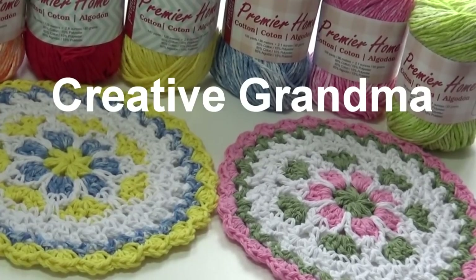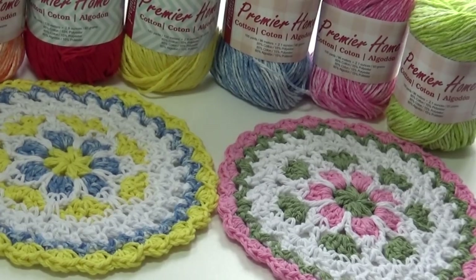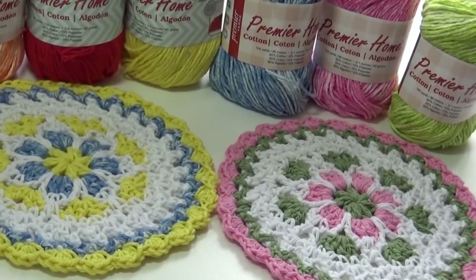Hello everyone, this is Glenda Winkleman and welcome back to Creative Grandma. This is part 2 of my Floral Lace series. This is the Floral Lace Dishcloth, pattern number 534, and the link to this pattern is available in the description box. This pattern was made using the Premier Home Cotton yarn, which Creative Grandma just loves.